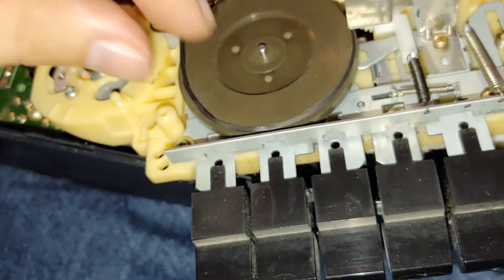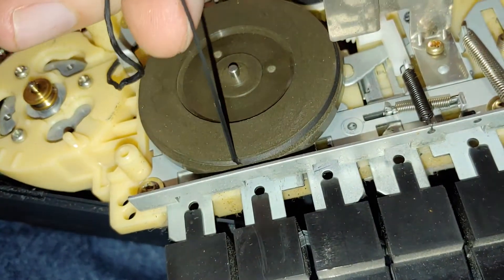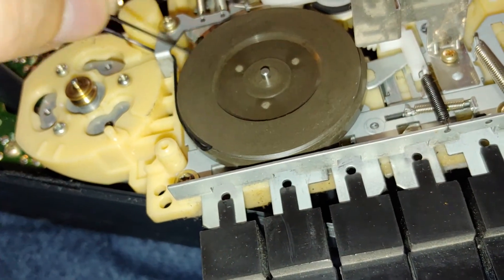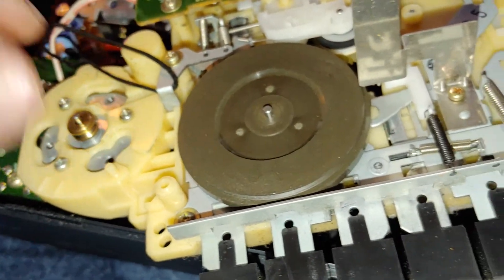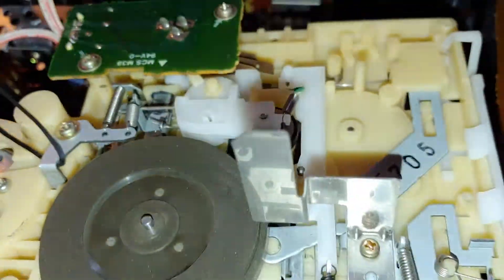There we go - oh my god, it's like stuck to the wheel. At least it came off in one piece. But yeah, that's almost to the point where it's going to be tar. Good - I want to plug it back in and see if the motor spins. It's probably just jammed.